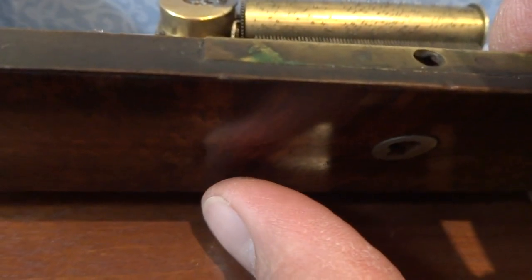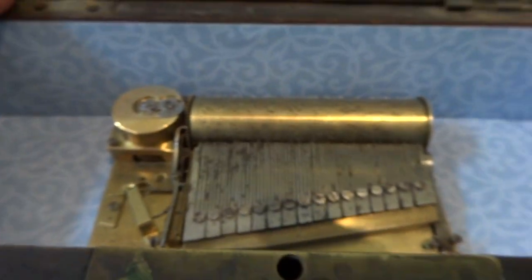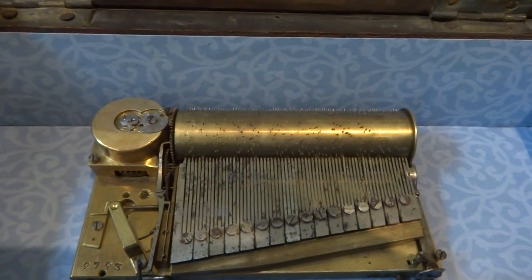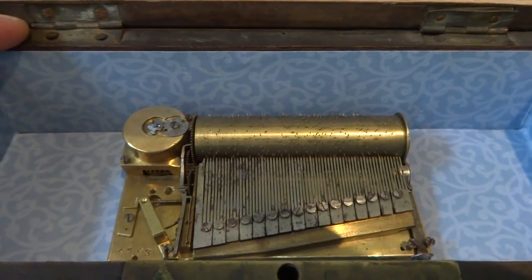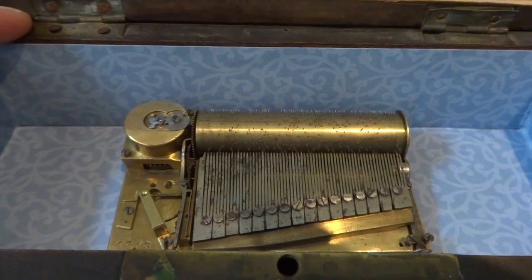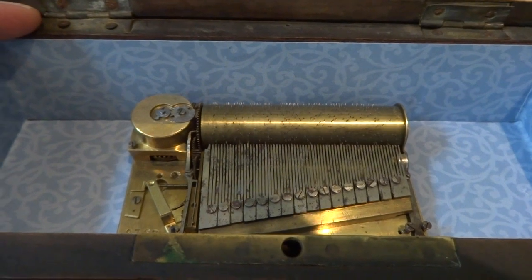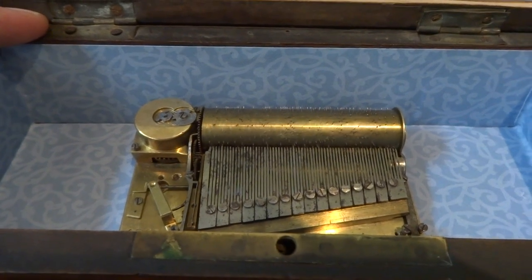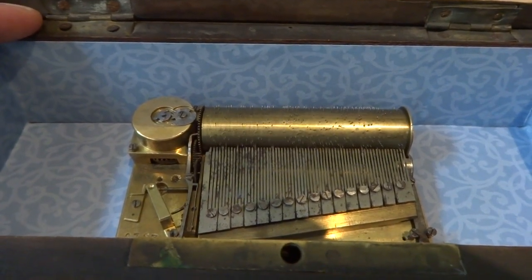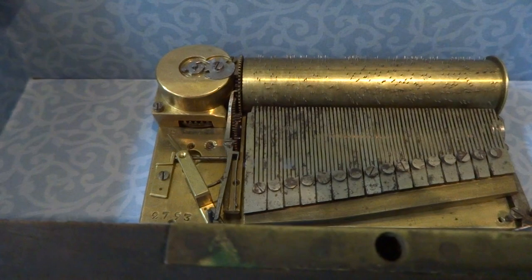I'm going to gently move this little lever here on the bottom and that'll start the mechanism. Then it turns off automatically, as it should.